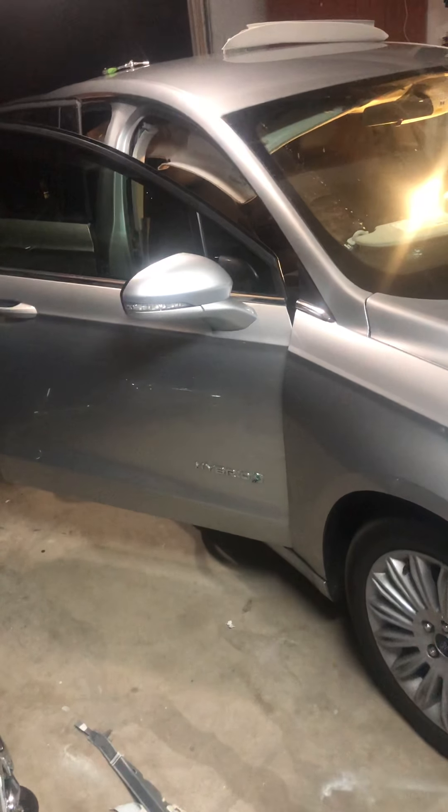I paid for all the inspections myself, and still the guys who sold me this car found a way around the airbag light. Lesson learned. For anyone that wants to replace an airbag, it's really not that hard.